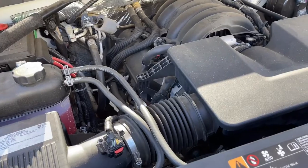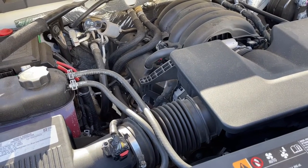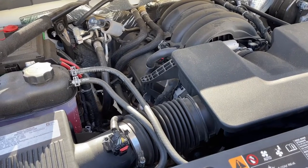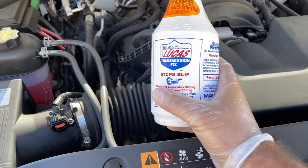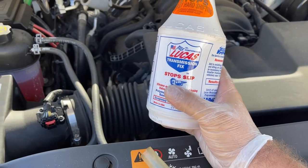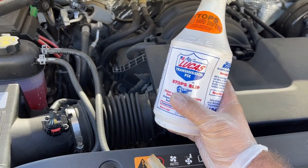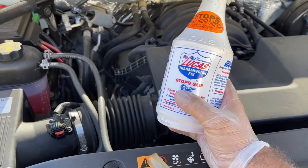I've tried LubeGuard, and that did take care of some of the issue with the torque converter. The torque converters are kind of wonky in these GM trucks. So I just wanted to try this out. The next step after this is to rebuild and replace the transmission, but hopefully this will allow me to get maybe 30,000 more miles out of it.